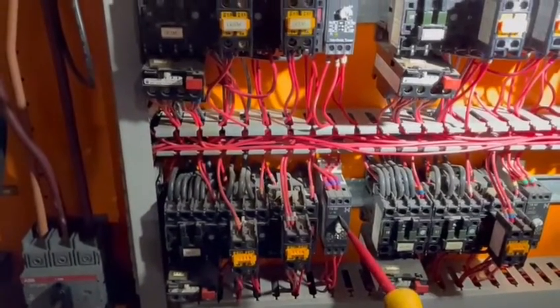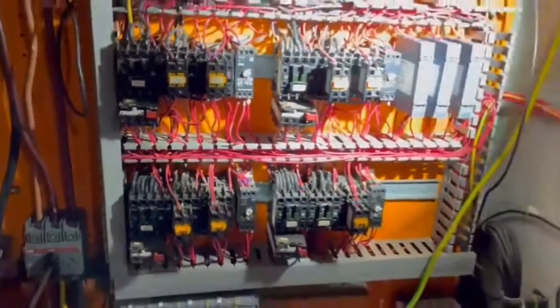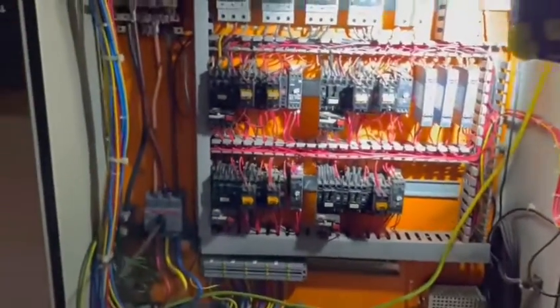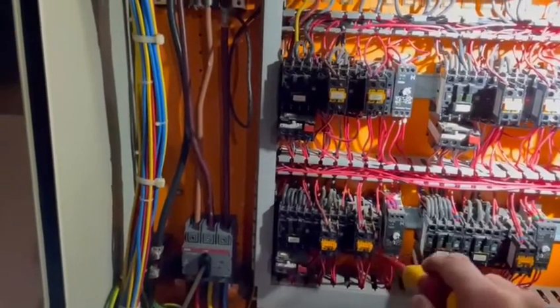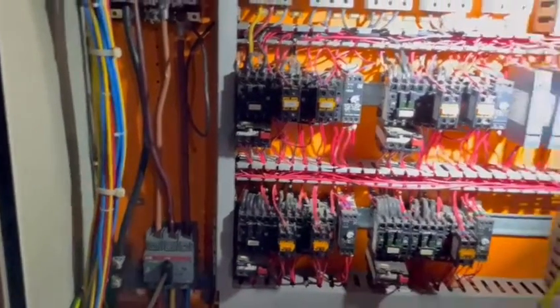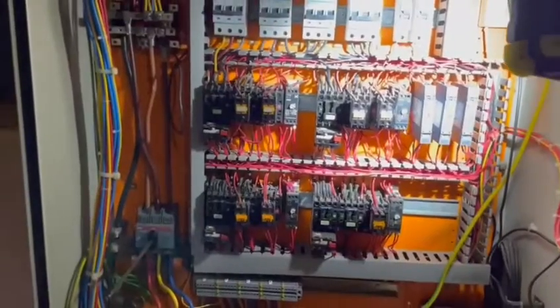The problem we've found now is it looks like this time switch might be faulty as well. We'll just run through that process, but when it comes to this one we'll manually override it.